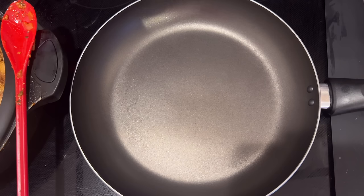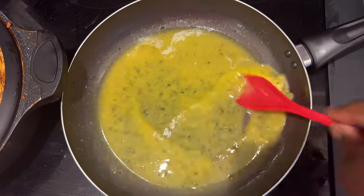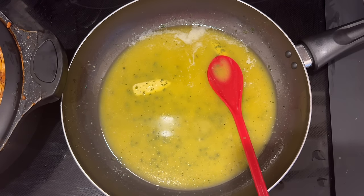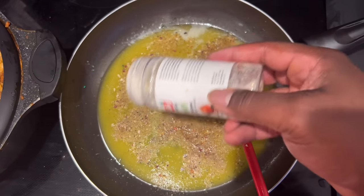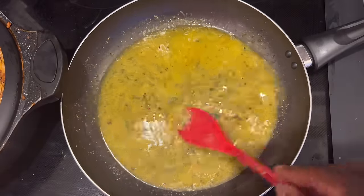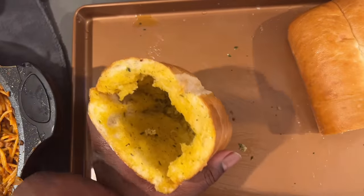I've got a pan and I'm going in with some Kerrygold garlic and herb butter. I'm going to melt this down — this is some good butter, you can make your own but Kerrygold has it going on. I'm going to add just a couple ingredients to make it better for this recipe: some Mrs. Dash onion herb because it's so good, and then a little bit of that orange seasoning. I mix that in real good and apply it to my garlic bread on the inside and the outside — inside first.